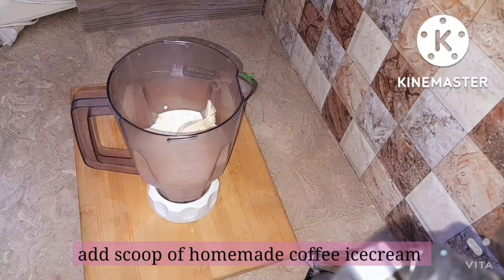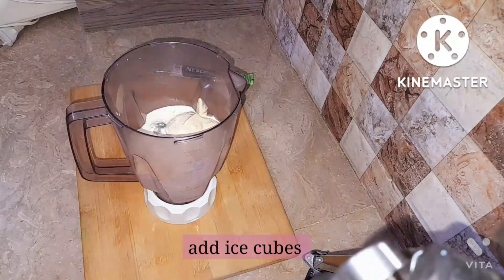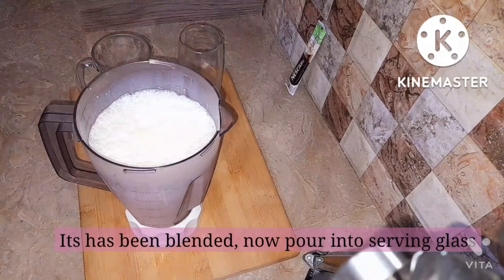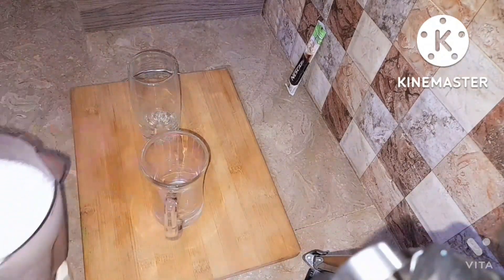Then add a scoop of the homemade ice cream. You can add more if you love it. Then blend it — you can see it becomes kind of fluffy and blended. Now pour it into the serving glass. It was amazing.